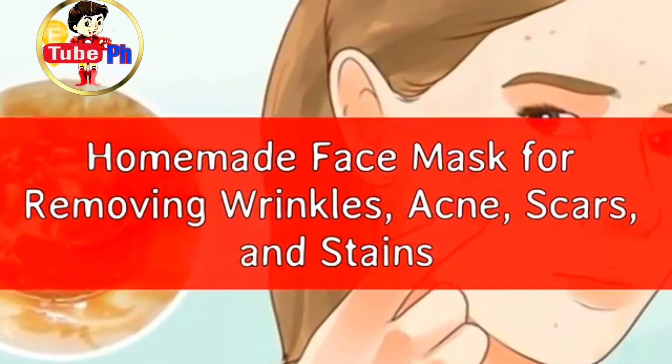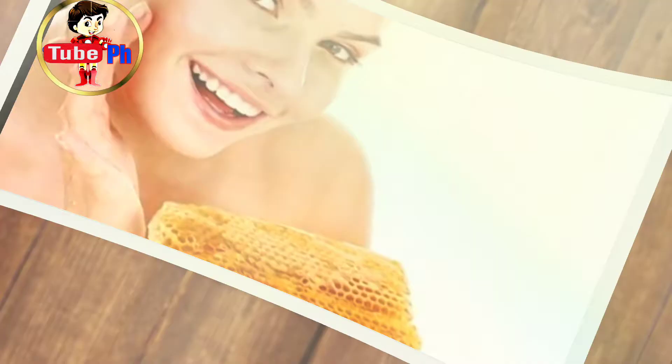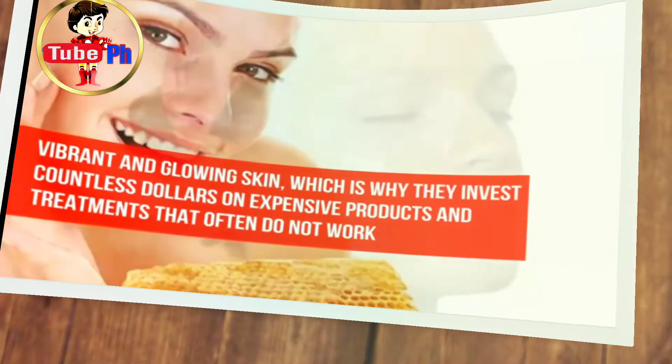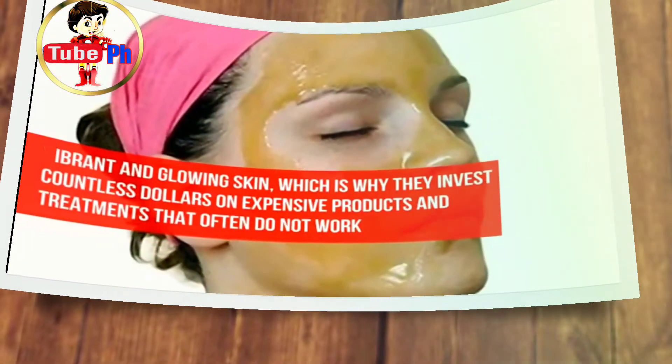Homemade Face Mask for Removing Wrinkles, Acne, Scars, and Stains. Everyone worldwide likes to have vibrant and glowing skin, which is why they invest countless dollars on expensive products and treatments that often do not work.